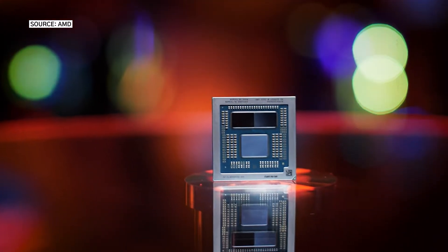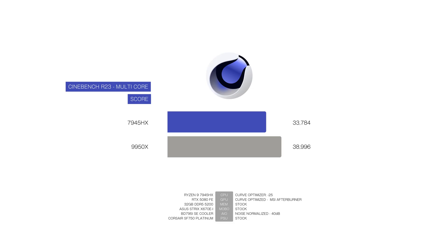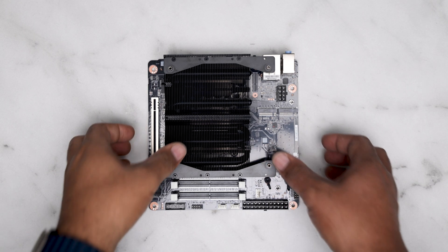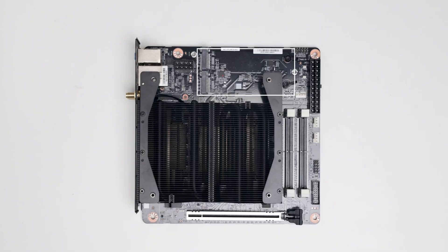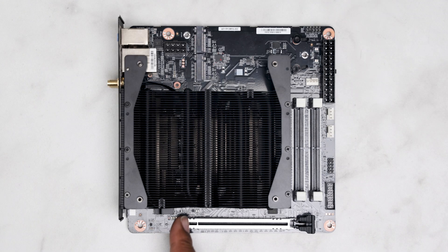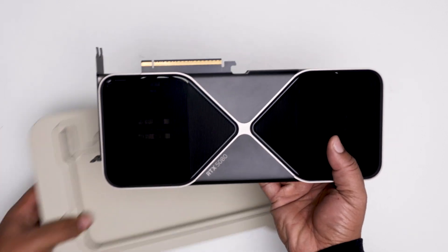The 7945HX was originally designed for high-end gaming and productivity laptops, and you can get some surprisingly good performance out of this chip. From a distance you can see fairly quickly that this board doesn't look like any average iTX motherboard. The M.2 storage is on the top, the DIMM slots look a little shorter, and it has a heatsink already installed. At the bottom we have a reinforced PCIe 5.0 x16 slot which will support the latest RTX 50 series graphics cards and below.